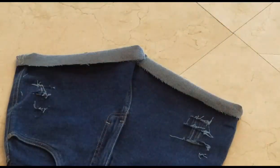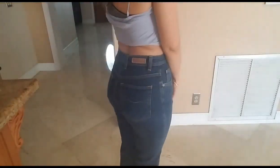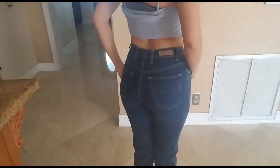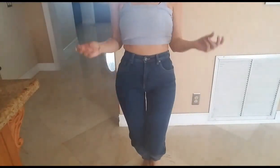I was pretty happy with the results. Let me show you a quick before — this is what the pants looked like before: a really good fit up top and all around. And then we went from that look to this!